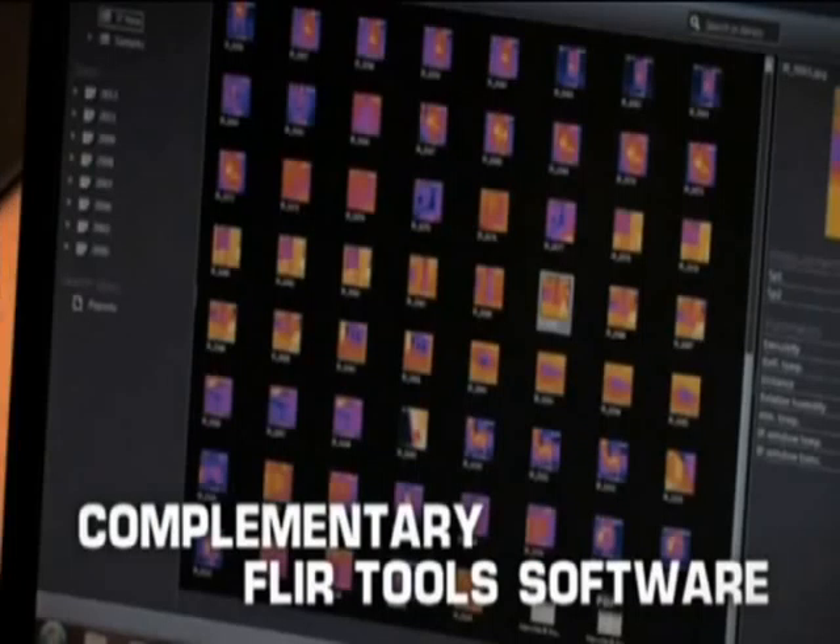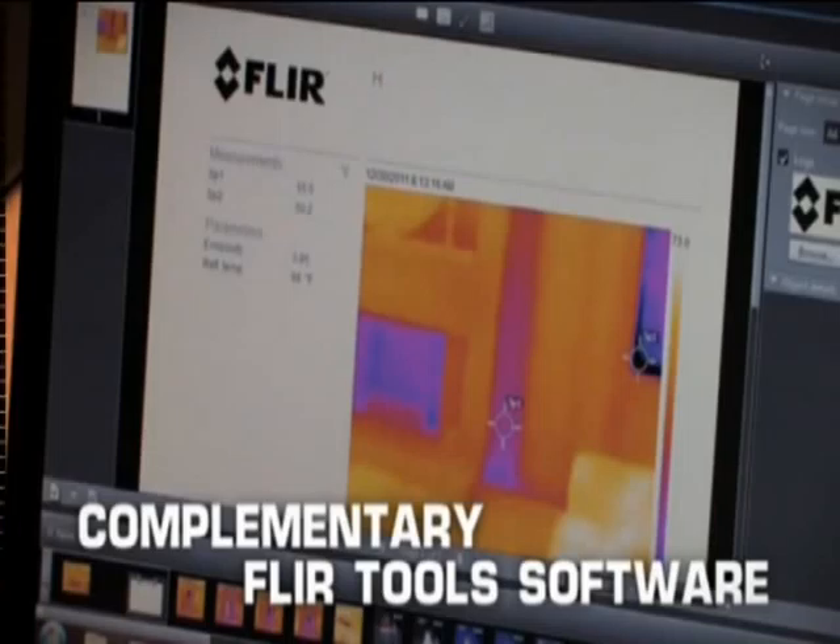Then email the images to clients, or use the complimentary FLIR Tools software to further fine-tune and analyze the images and to create custom reports.